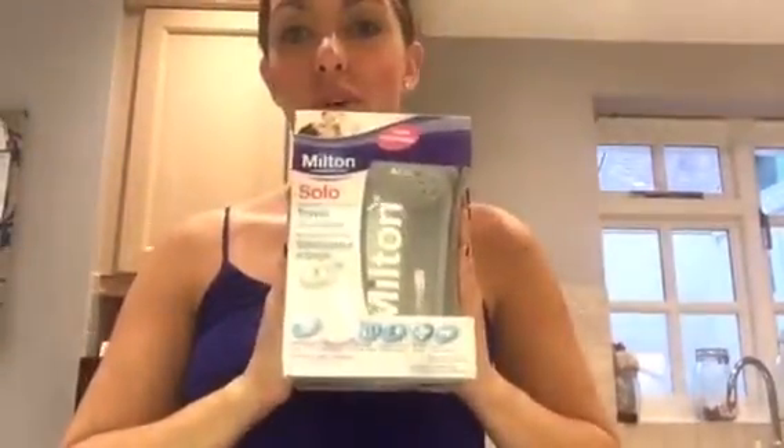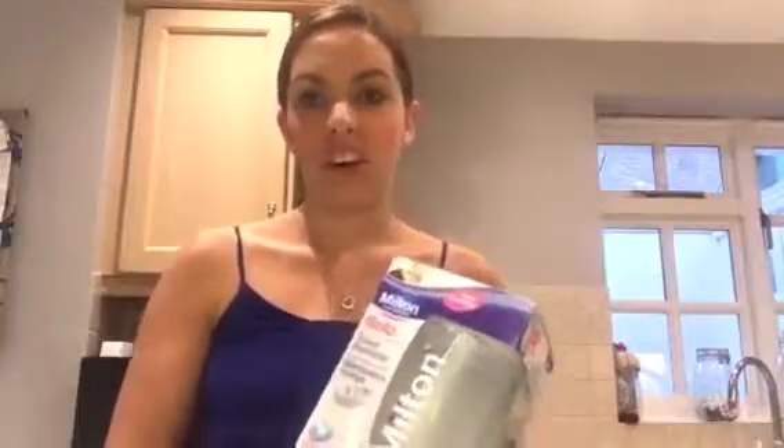Hello and welcome back to Glossy Tots. Today we are going to be reviewing the Melton Solo Travel Sterilizer, great for if you're going on holiday this year and if you need to sterilize things on the go.